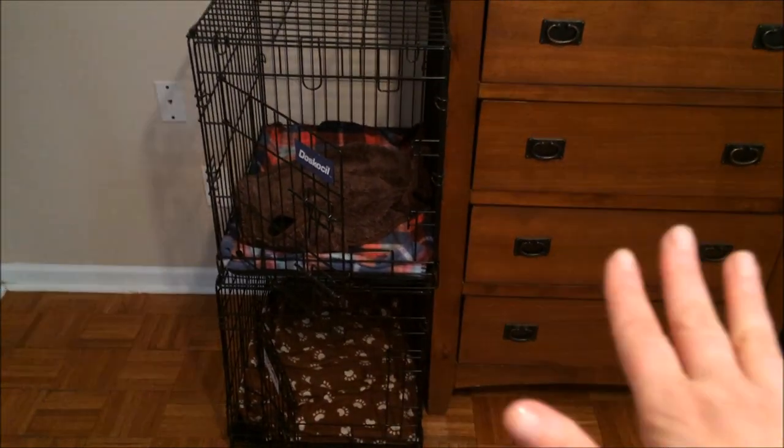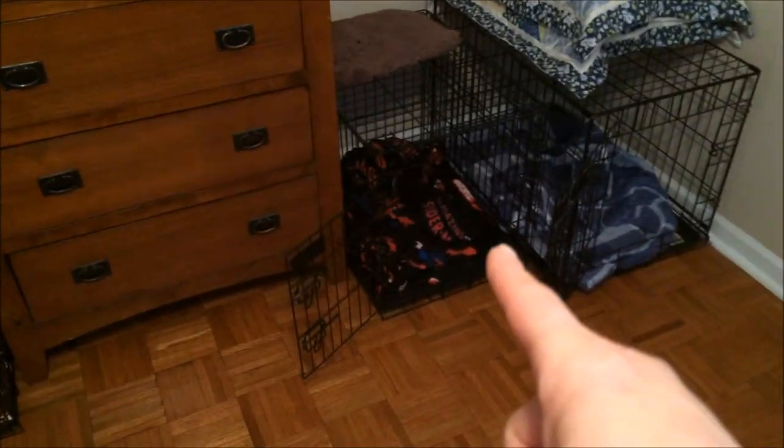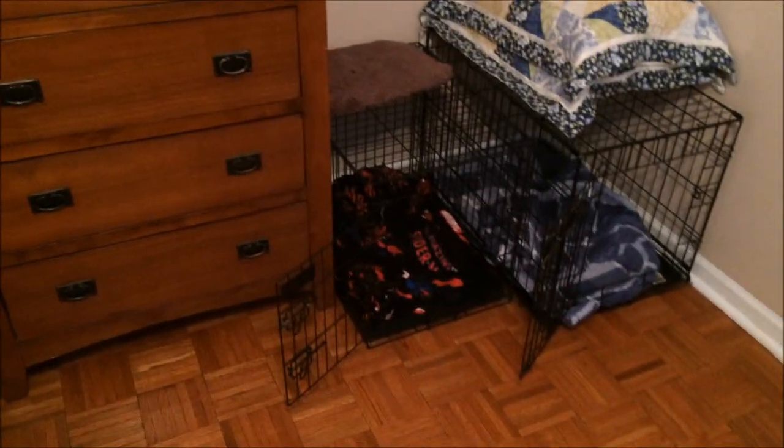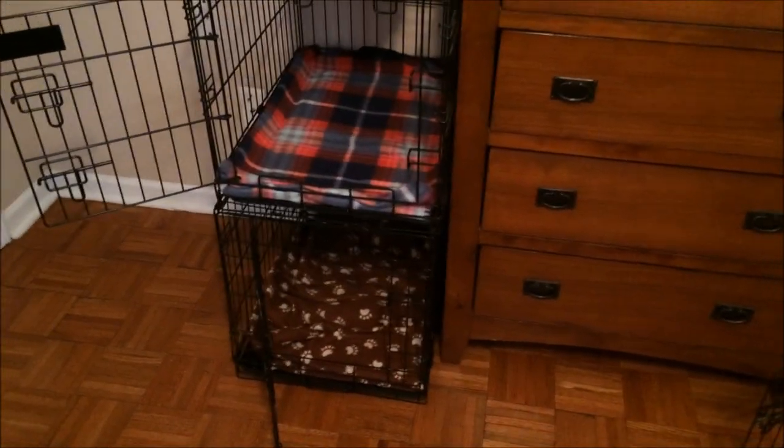I use a disinfectant to wipe the crates down, let that air dry before putting their clean bedding back in. I just use blankets for their bedding because the beds made for crates would break down from washing so much — I wash bedding once a week. Blankets are so much easier to wash, and the dogs like them because they can floof them up, as you can see — they're all messy from that. That's the last tip for today; hopefully I'll have more tips for you next week.